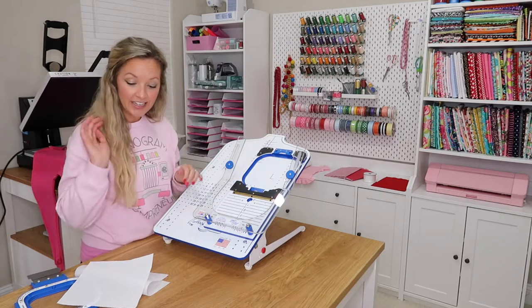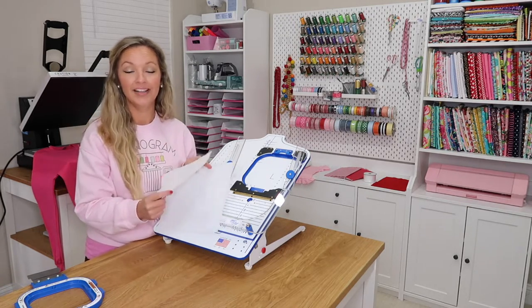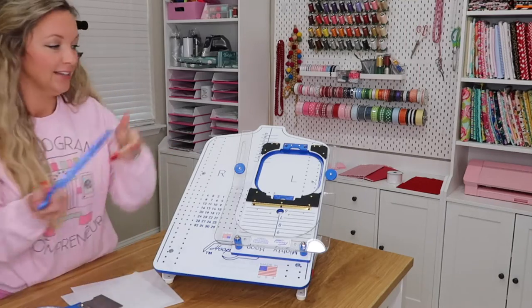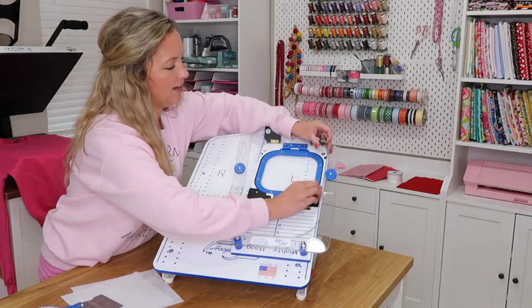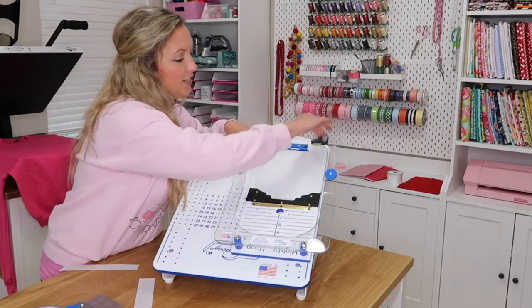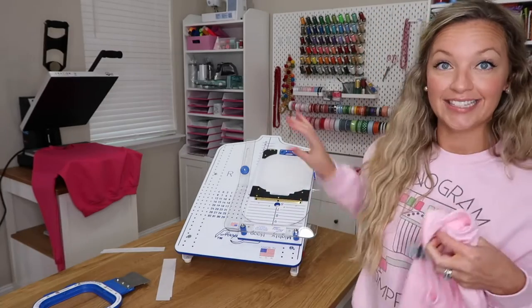Now we're just gonna add our stabilizer. Today I'm gonna use a cutaway — this is the All Stitch Classic cutaway — and then I'm also using a piece of tearaway. This font is a super dense stitch out so I want some extra stability. I accidentally bought a 10x10 so I'm just gonna cut it down to fit a little better. This font stitched on a thinner shirt before and I noticed some puckering, so I'm adding the tearaway instead of floating it underneath.